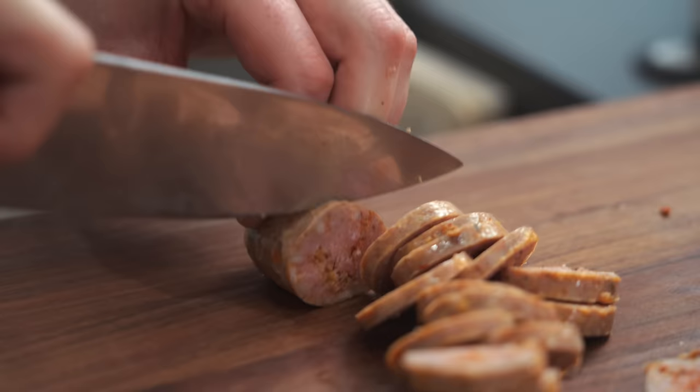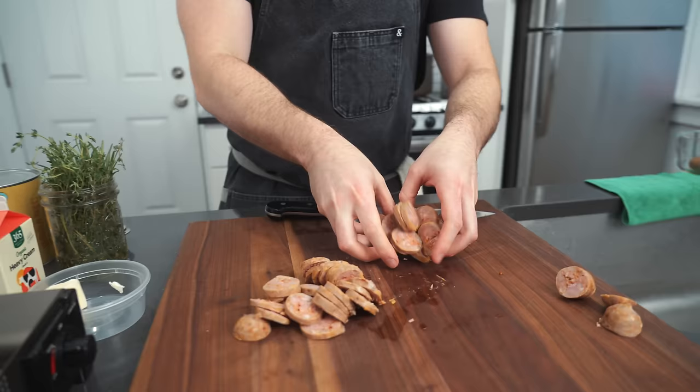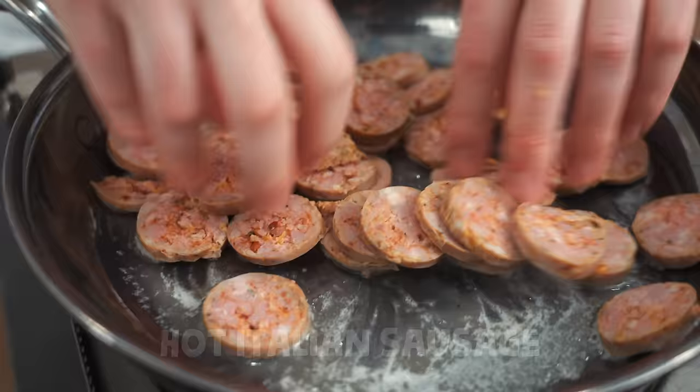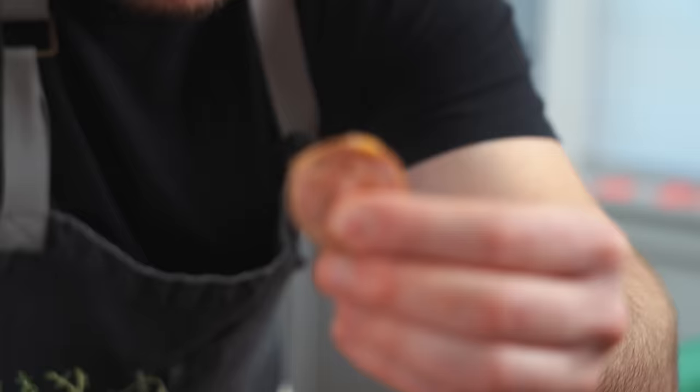Really guiding my knife through so I can get nice strokes and clean pieces. We're going to take some butter, drop it in, and sear these off until they caramelize in the pan a little bit.